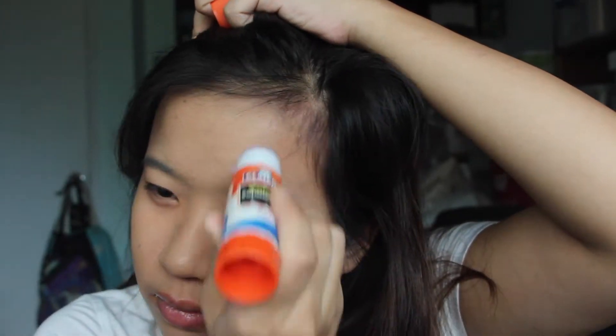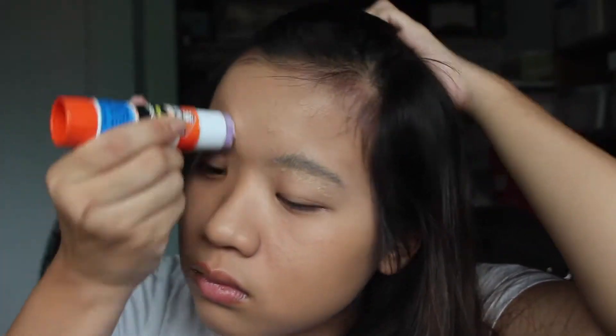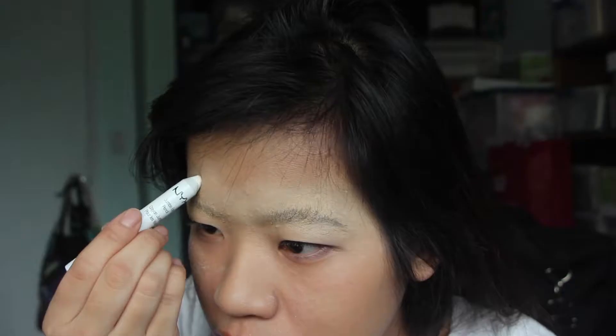I already have my face done, and I think that should be noted for later on when I defy all sanitary rules. My foundation is on and I blocked out my eyebrows. I'm not going to explain how I did them because honestly I'm not sure — I had to watch a James Charles video midway to figure out what I was doing wrong.